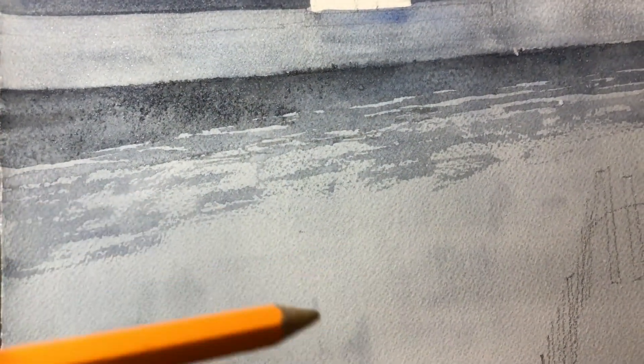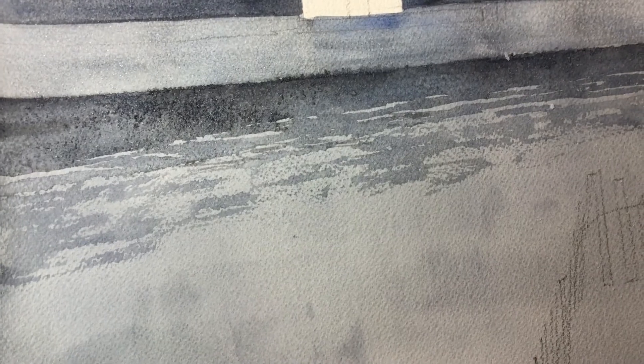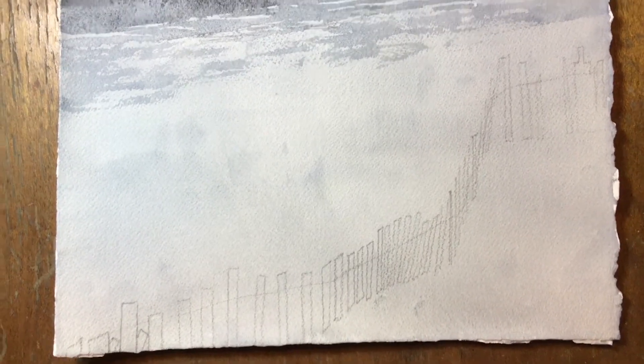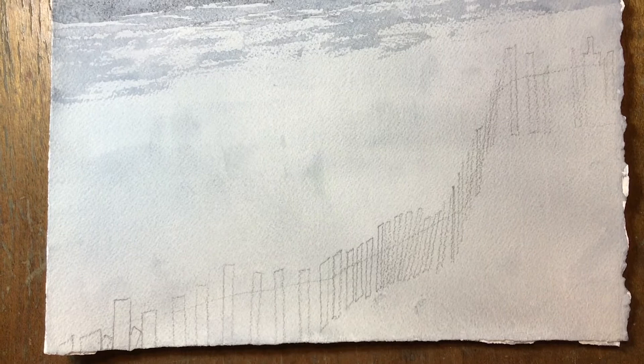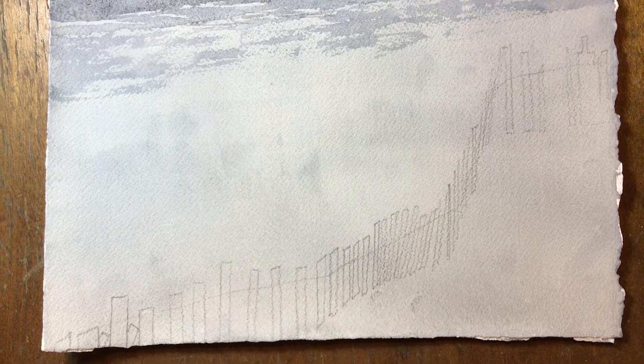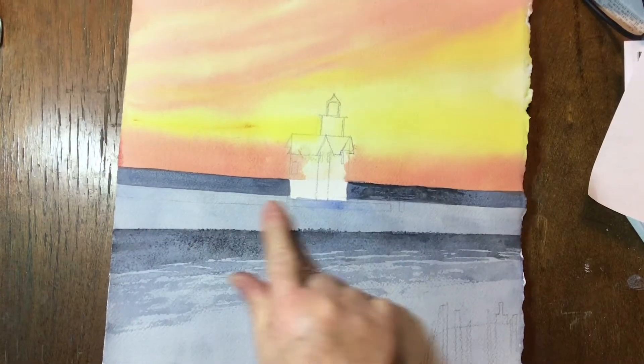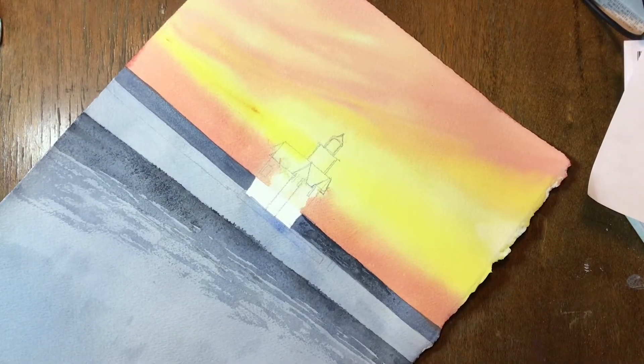All of that's drying. I'm going to draw in my fence posts. So all along your line where you want your fence to be, go ahead and draw those fence posts or fence boards in because we're going to paint them individually, and you really want to know where they are. Some are facing towards you, and some are not — the ones not facing towards you are going to be thinner.